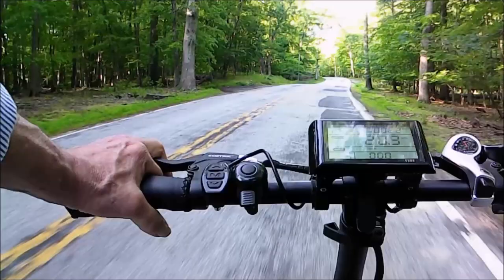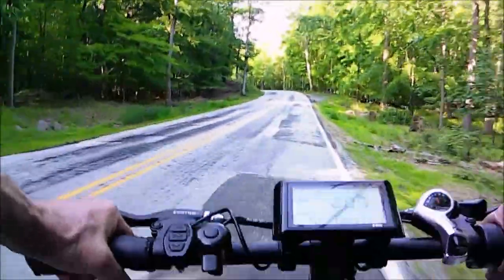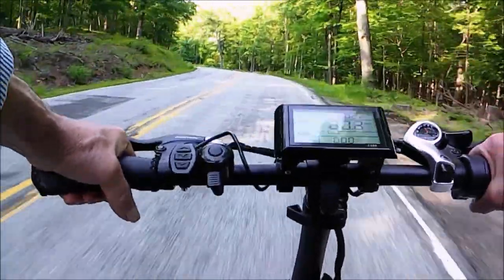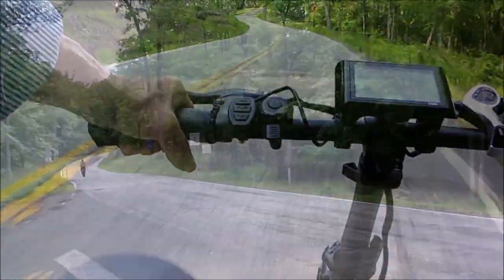One of the first things that struck me was this folding tube setup with these short, fat, stubby handlebars. I didn't know how that was going to work at all, but it turned out to be fine.